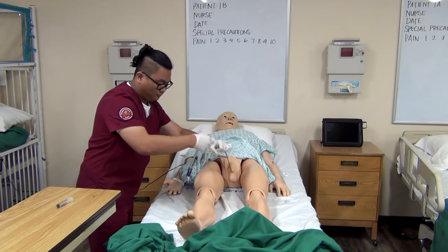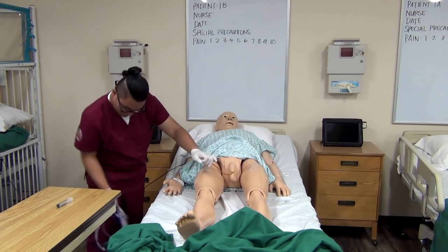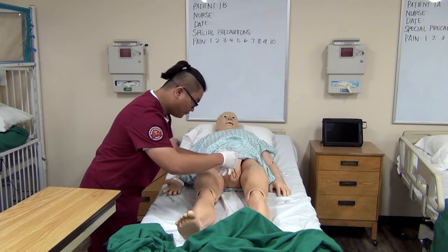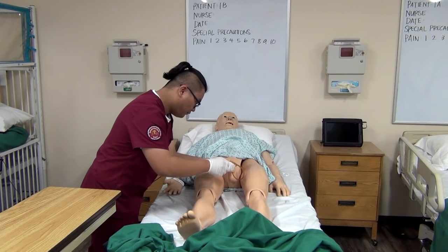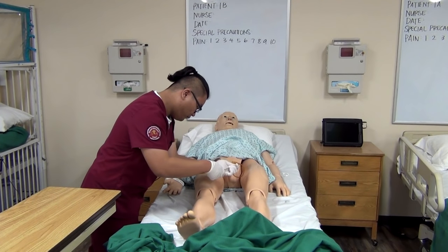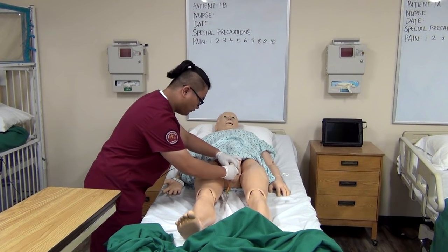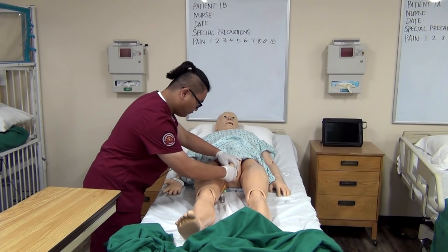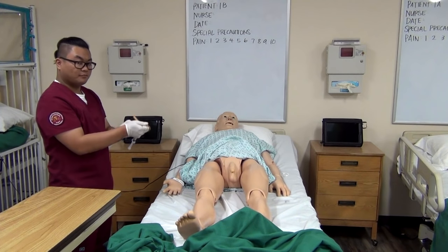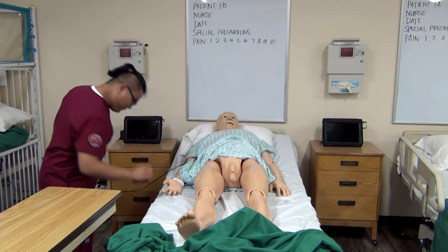What he's doing right now is checking the amounts of drainage, monitoring the color, and also anything else that's abnormal. Instilling the empty 10-milliliter syringe, he is removing the normal saline out of the Foley so the balloon deflates. Now that it's removed, the only important thing is to wrap it in the glove.